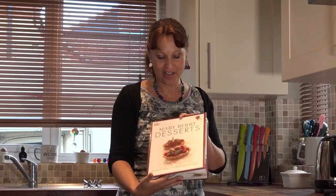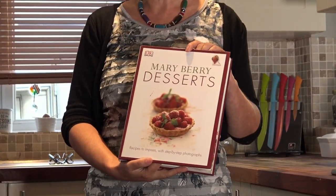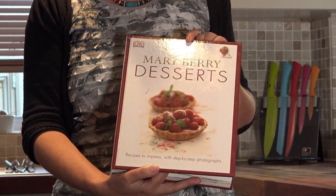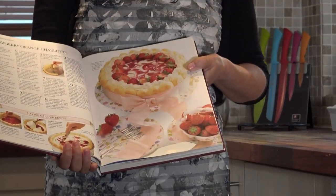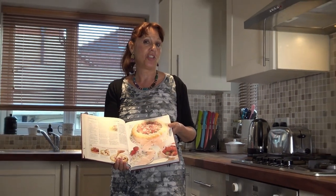A lot of you will have heard of Mary Berry. She is the Grand Lady of Cooking. And this book, Mary Berry Desserts, is amazing. It has absolutely amazing recipes. This recipe is called Strawberry Orange Charlotte.